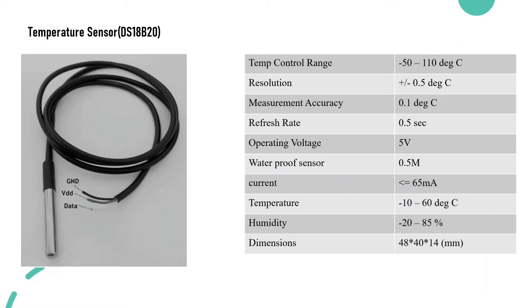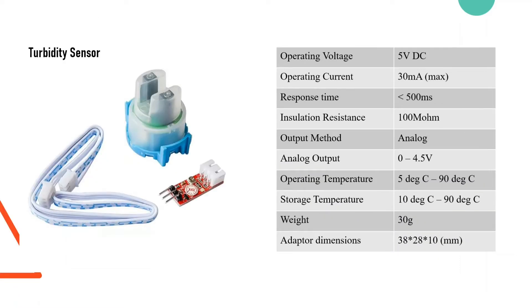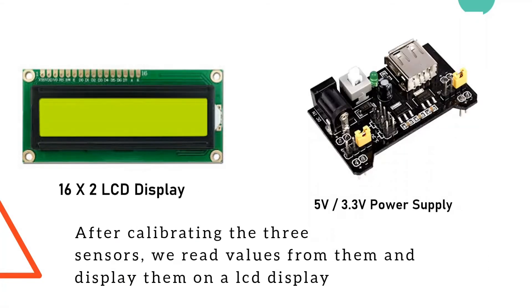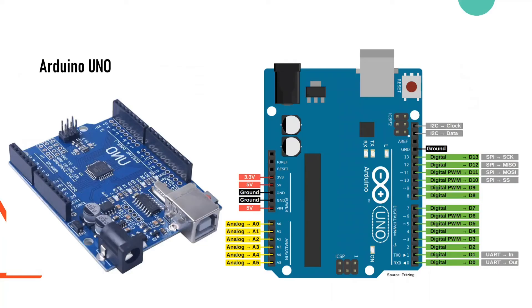So here we use a pH sensor for measuring the pH of the water, a temperature sensor, and a turbidity sensor. This is the MSP430 G2553 LaunchPad by Texas Instruments. First, we connect the three sensors to the Arduino and read values from them, displaying it on an LCD display.